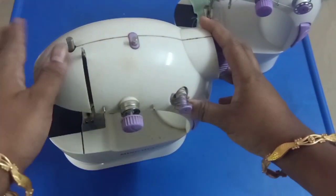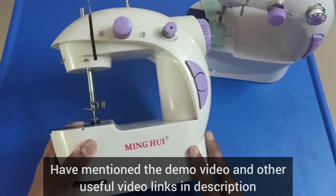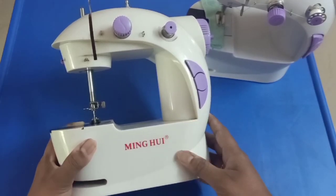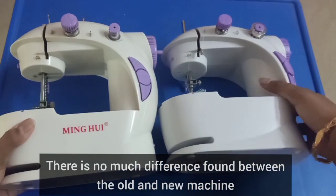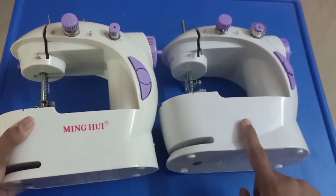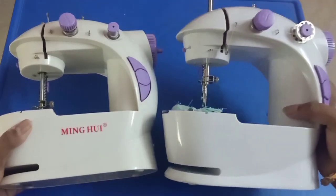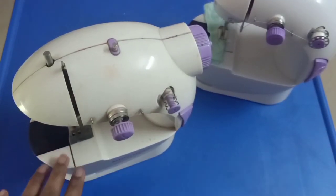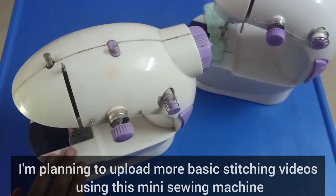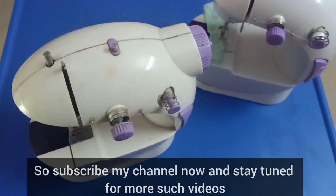If you are interested in this video, please let me know in the description. This is not my original machine — it is the same one. So stay tuned! If you like this video, please subscribe to the Homemaker channel. Thank you!